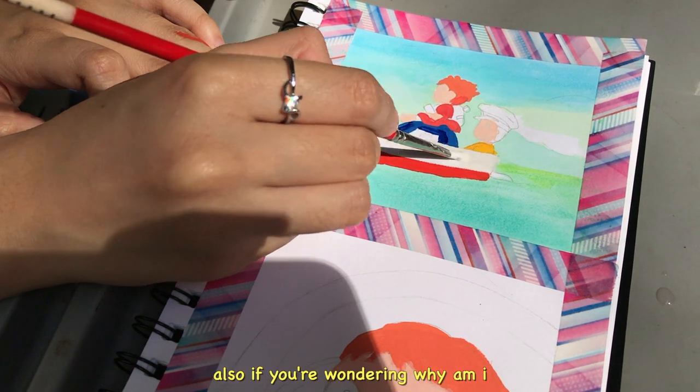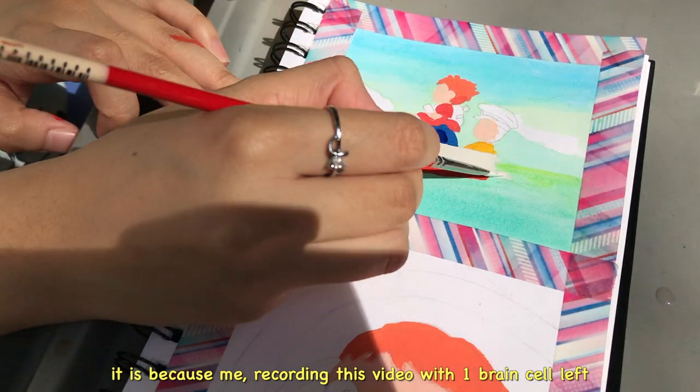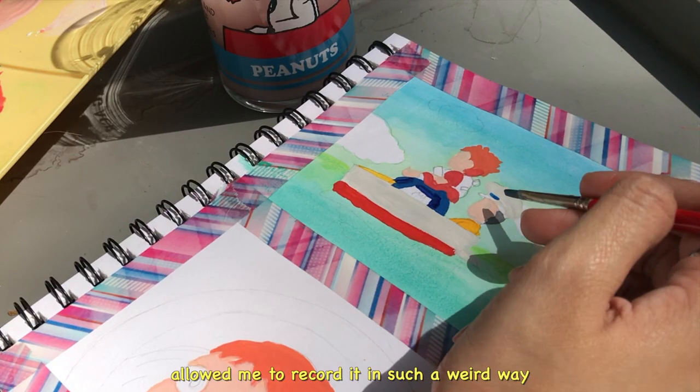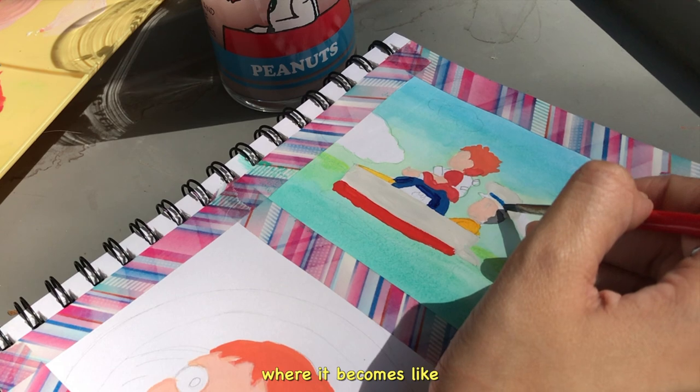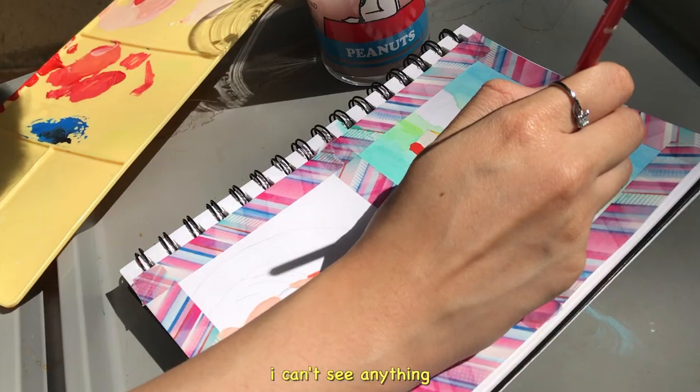If you are wondering why I'm cutting and cropping the video so weirdly, it's because recording this video with one brain cell left allowed me to record it in such a weird way where it becomes like this — and I was like, what is this? I can't see anything.